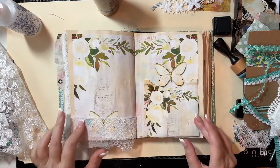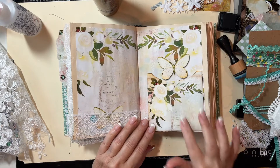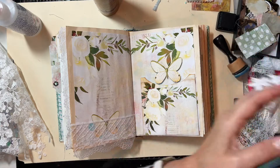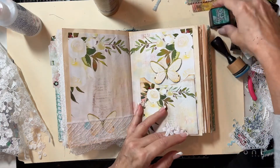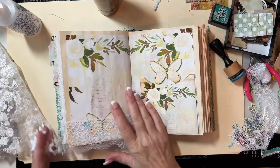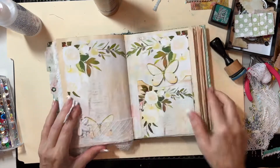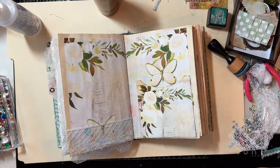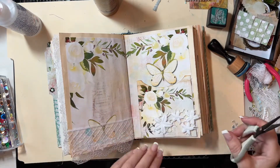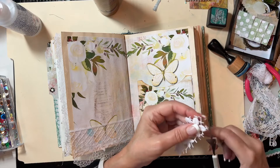Continuing on — I did add this lace here. This would be a good place to do a little of this fun embellishment. Let me put the lid on my glue. I did pull this out too — this is also fun to embellish a page. All right, I just want to take off some of these little connector pieces here.